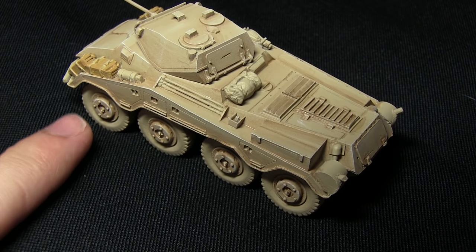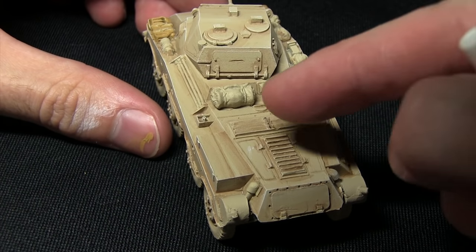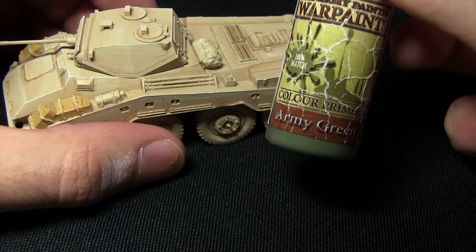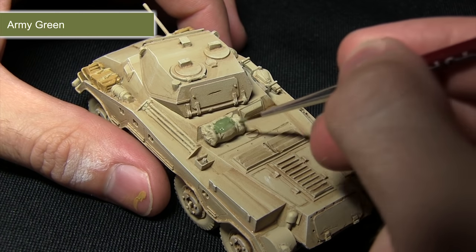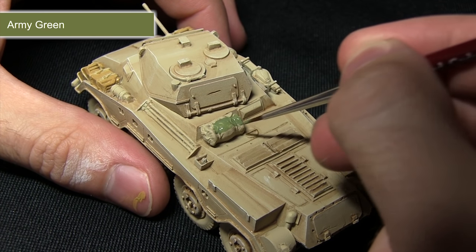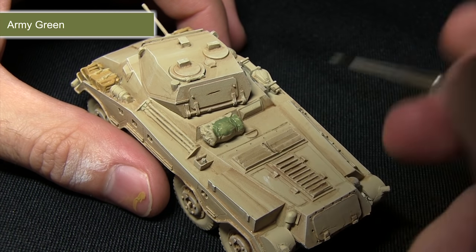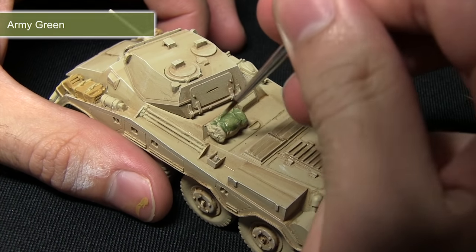With the jerry cans completed, the next step is to start painting some of the other tarpaulins on this miniature. I'm going to be painting just this one on the back here, and for this I'll be using Army Green. In much the same way as I painted the jerry cans, I'll paint this tarpaulin with a small amount of water mixed in to thin it out slightly and make the application much smoother, then once this layer has dried I'll apply a second layer over the top.